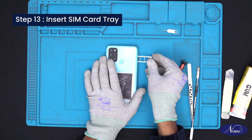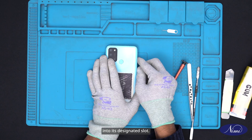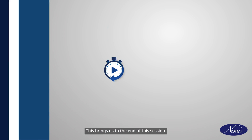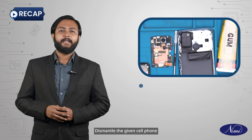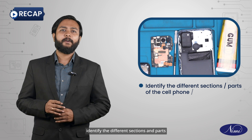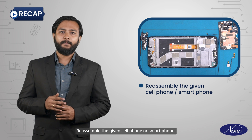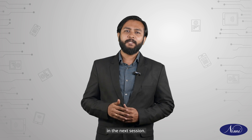Step 13: Insert SIM card tray. Finally, insert the SIM card tray into its designated slot. Ensure it slides in smoothly and securely. This brings us to the end of the session. In this session, we have learned to dismantle the given cell phone or smartphone, identify the different sections and parts of a cell phone or smartphone, and reassemble the given cell phone or smartphone. Thank you for watching and we will see you in the next session.